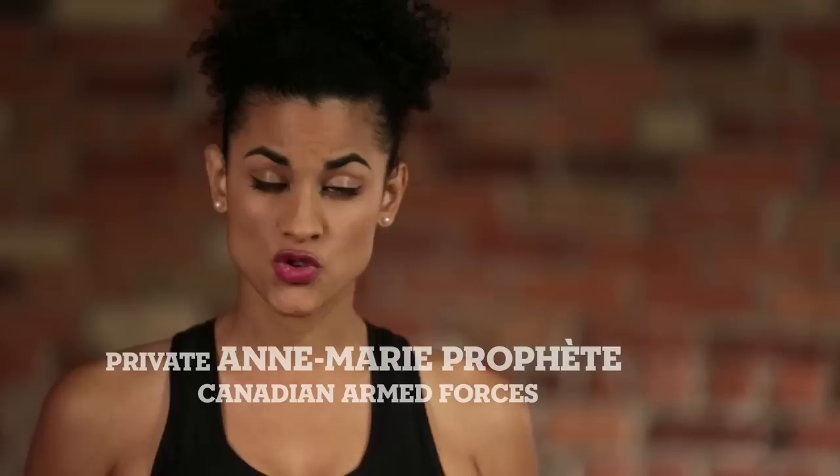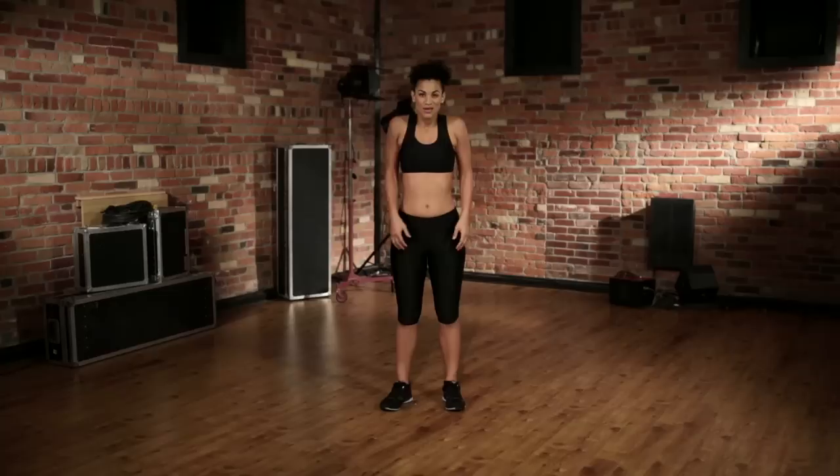Hi, my name is Anne-Marie and I'm in the Military Reserve. We're going to do a set of exercises drawn from the Canadian Armed Forces training program. These exercises will get you in shape and tone your body from head to toe.